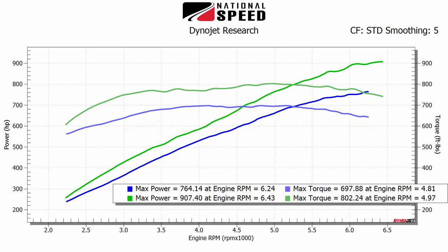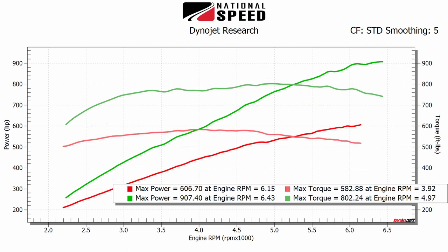Over Stage 2, that's peak gains of 143.26 wheel horsepower and 104.36 pound-feet of torque, with maximum gains of 113.27 pound-feet of torque. And over stock baseline, that's peak gains of 300.7 wheel horsepower and 219.36 pound-feet of torque, with maximum gains of 256.52 pound-feet of torque.